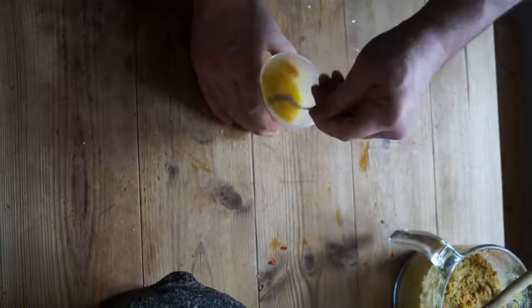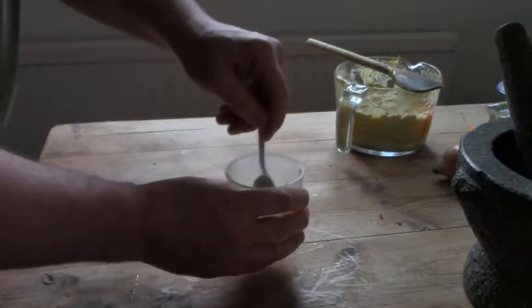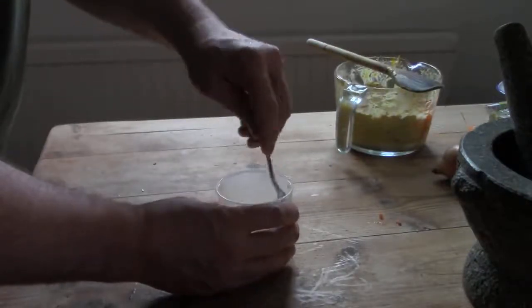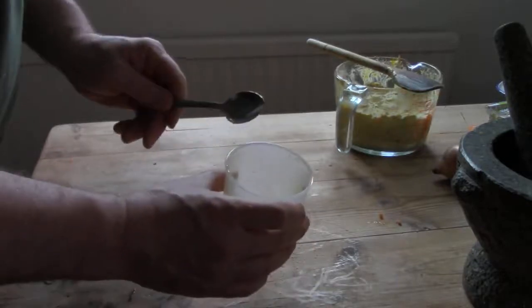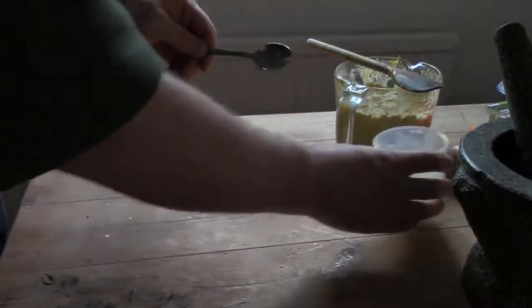If it separates, then just give it a shake again. A dressing just adds flavour to a salad which might otherwise be a bit bland. If you forage your salad, it's also a good way to make tough leaves a little easier to chew.